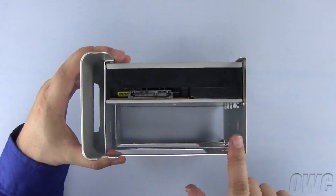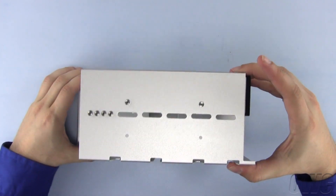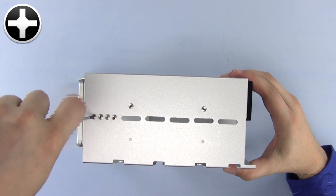The new drive will go in this lower bay. To anchor it in, Apple has provided four mounting screws located on the inner wall of the unit. Remove these four screws and set them to the side.